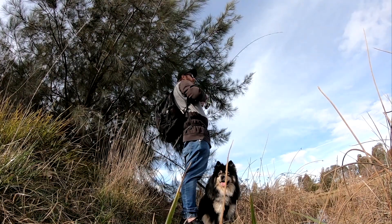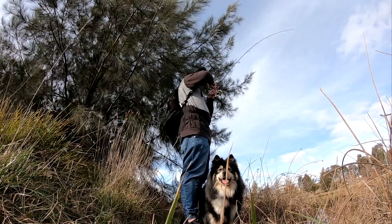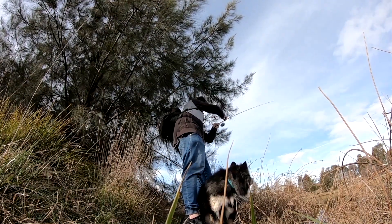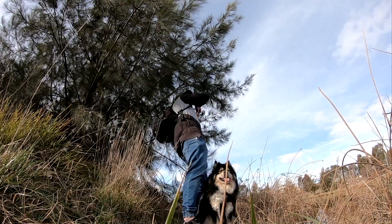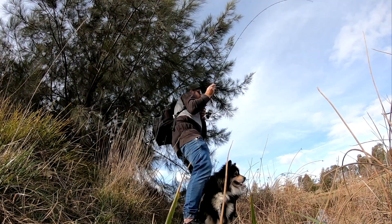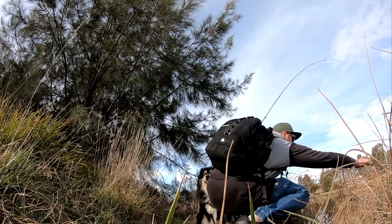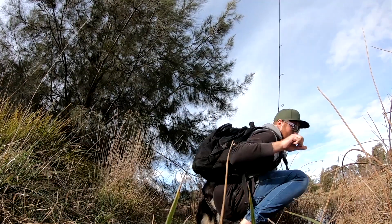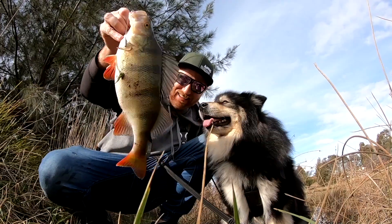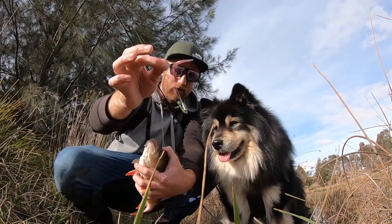That's a solid fish! Get him up, get him up — yeah, that's a big one! Get out of there, mate — holy hell, get up! Come on. Yes! Big perch on the Perch Palm Slim Stick Worm, wacky rigged on a drop shot.